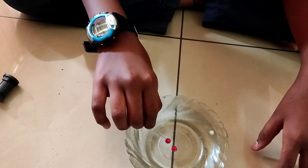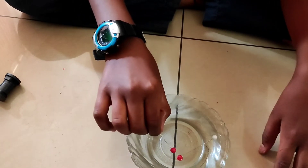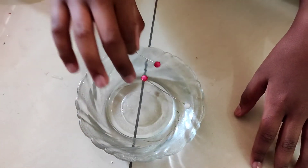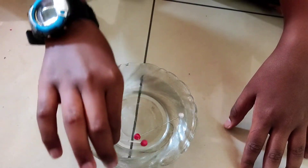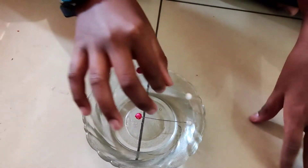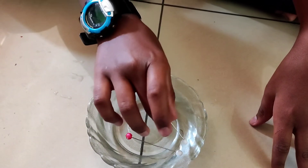The like sides — that is, the red ball and the other red ball — are repelling each other because they are like poles. The same thing happens when two white balls face each other. They repel each other.